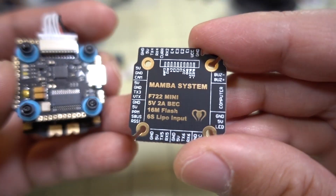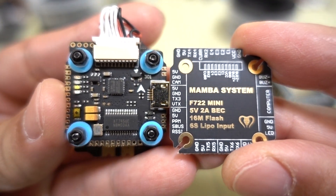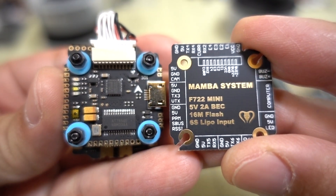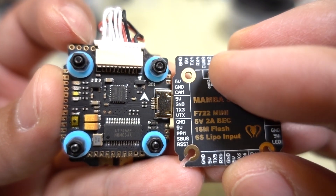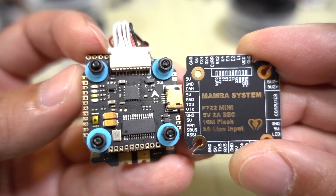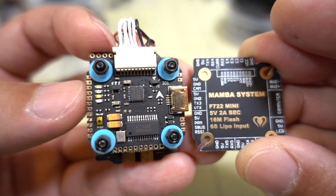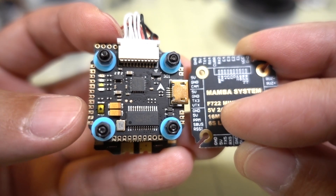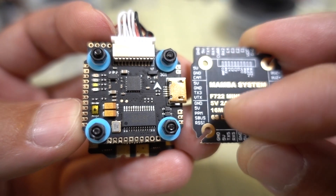I like the fact that this PCB reference card is included — you can just overlay this and clearly see where all the different devices should connect. Over here on the left you have 5 volts, ground, and camera, so that's for your FPV camera. Right below that are the connections for your video transmitter, and right below that are the connections for your receiver: ground, 5 volts, PPM, SBUS, and RSSI.